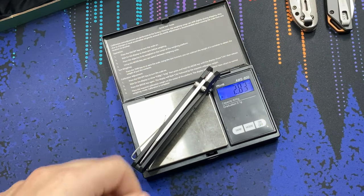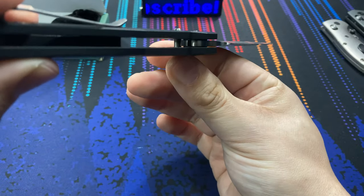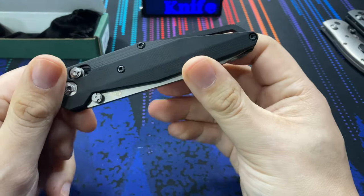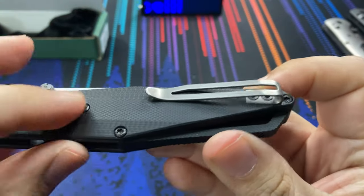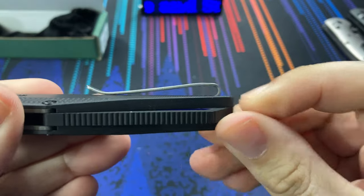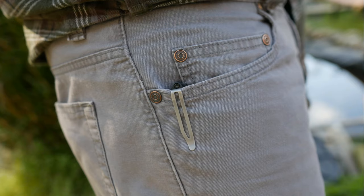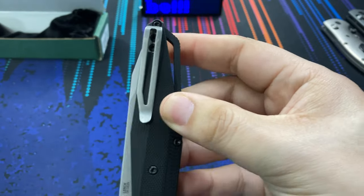The knife is fairly lightweight, weighing in at 2.8 ounces, due to the lightweight G10 construction with no real liners, making it very easy to carry. It also has a deep carry pocket clip that is perfectly functional because the G10 underneath is nice and smooth and the screws are flush. It carries very nicely, though it is a one-position only clip — right side tip-up carry.